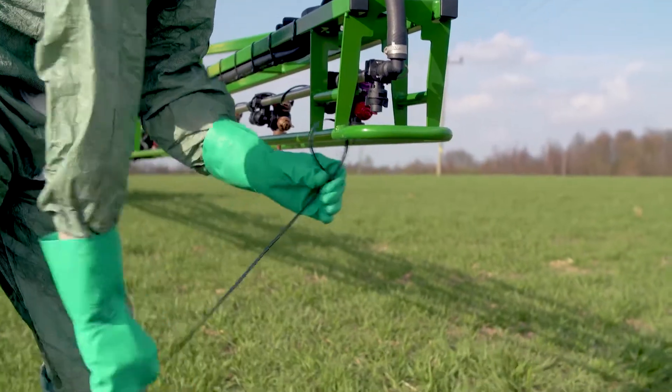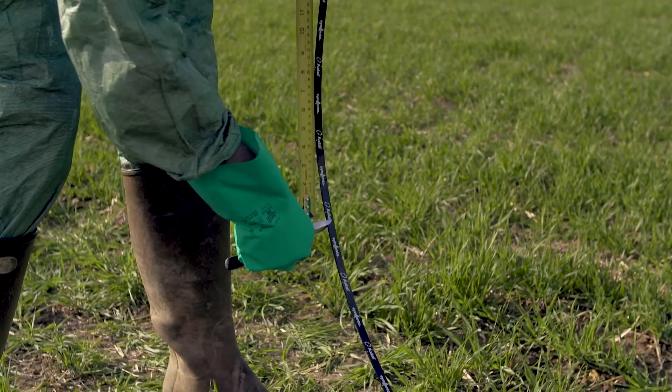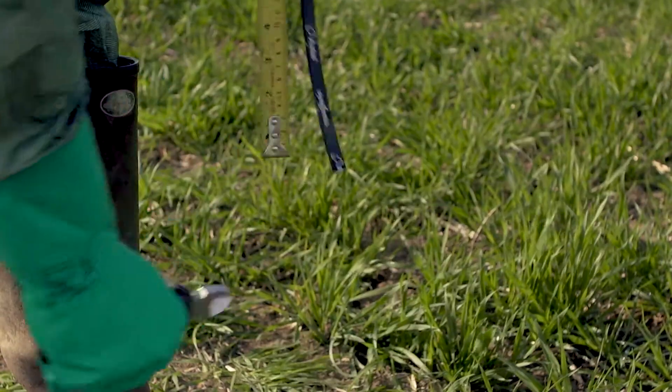A good way to check whether you are maintaining 50 centimeters is to use a Syngenta cable tie. This can be attached to either end of the boom.